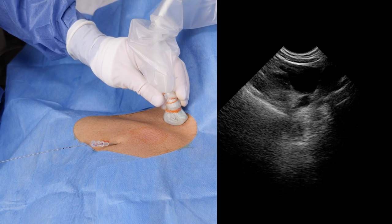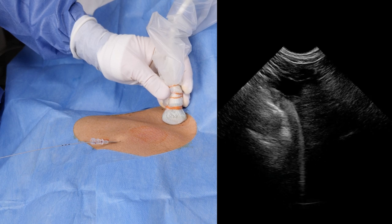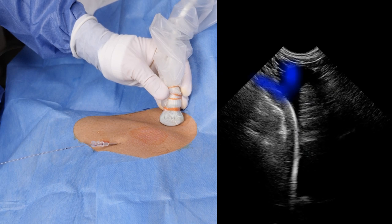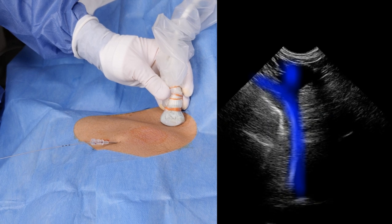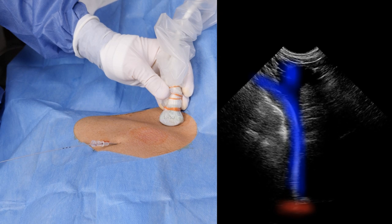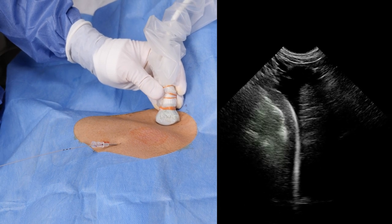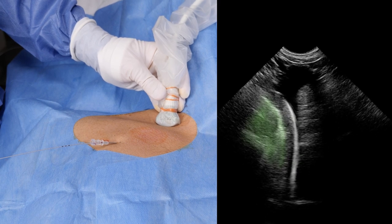As we tilt the microconvex probe caudally, the main benefit of this technique becomes apparent: real-time confirmation of the guide wire position. Visualize the internal jugular vein, the subclavian vein, and the superior vena cava. Also note the pulsating right pulmonary artery in the bottom of the picture. The echogenic guide wire is clearly visible in the desired location. Take care not to confuse it with the hyperechoic pleural line of the right lung, here marked in green.